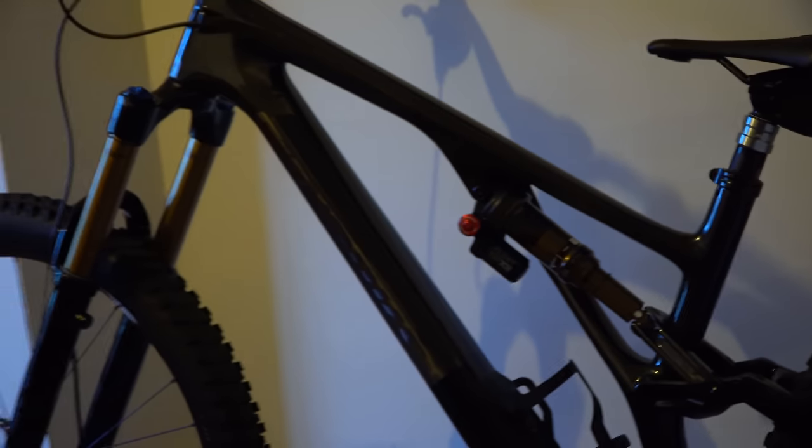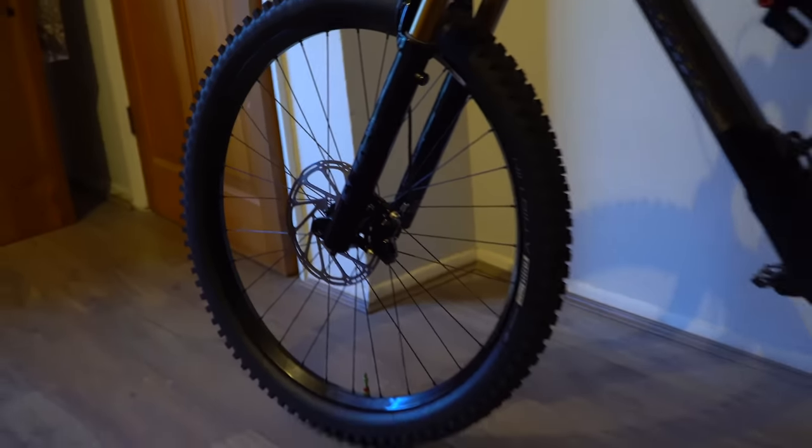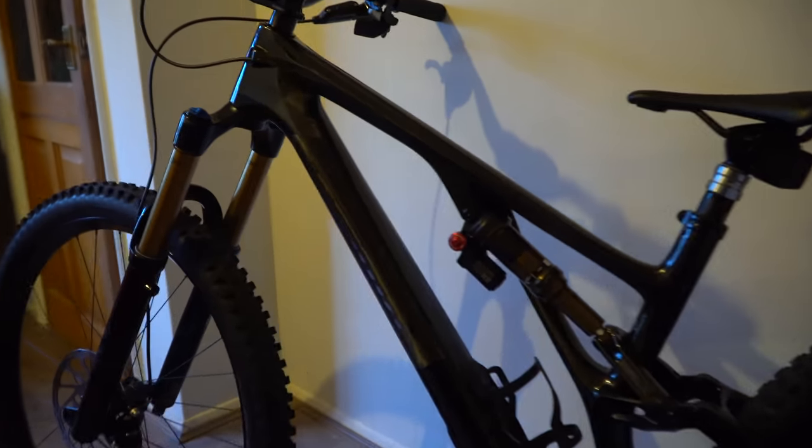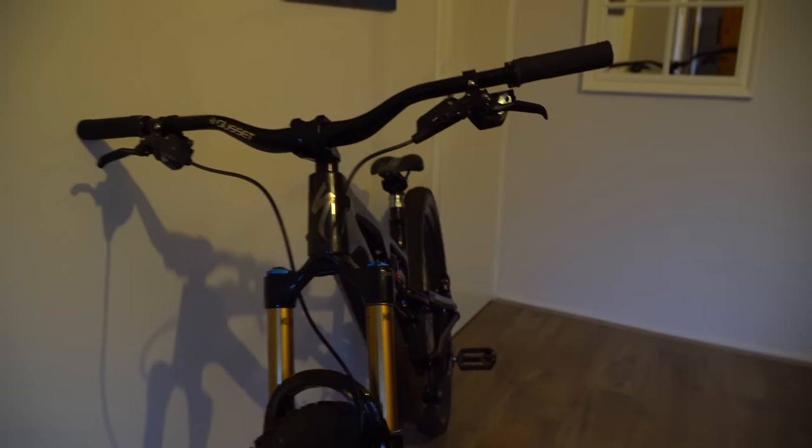Job done! Here it is — my brand new 2021 Stumpjumper Evo S-Works 29er. What a machine. Big shout out to Specialized UK, Halo Wheels, Gusset Components, and CushCore for making this build possible. I'll have a few more in-depth videos about this bike in the coming weeks. Please feel free to like, comment, subscribe, and thanks for watching — hopefully catch you in the next one.